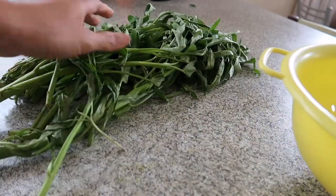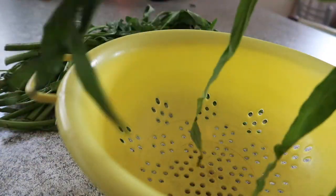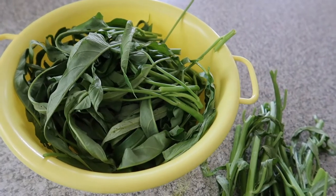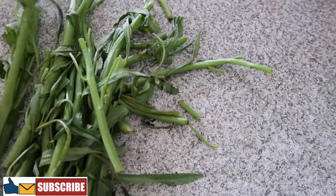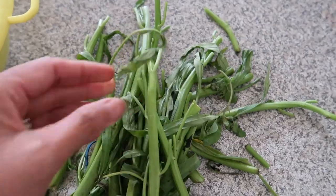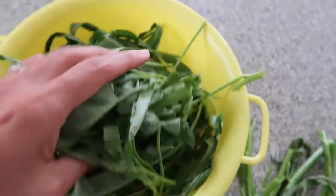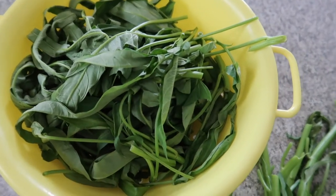Kangkong — look at that. They don't look really that fresh, but I think they still look alright. So I have to separate them now. Some of them are a bit not good enough, so I just have to pick the good ones. Some of them are already dried with very old leaves. So I'll just pick the best. That's what's left from the bunch that I bought yesterday.